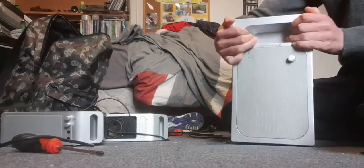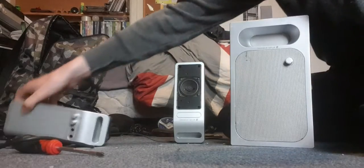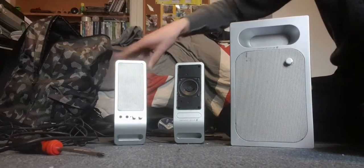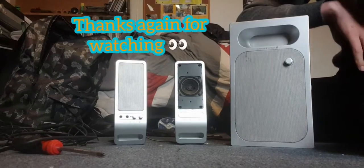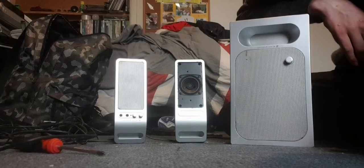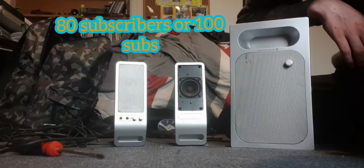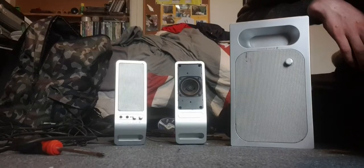There you go — there's your model number if you want to look that up or get your own. Go ahead, be my guest. Thanks for watching guys and I'll see you next time, bye. Remember, 80 subscribers — or 100 — either one, just pick. I'll see you next time, bye bye.